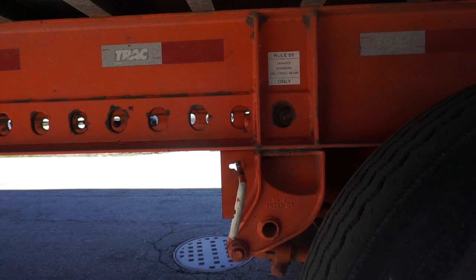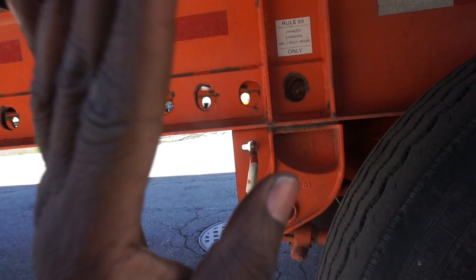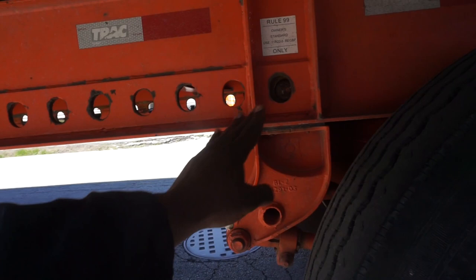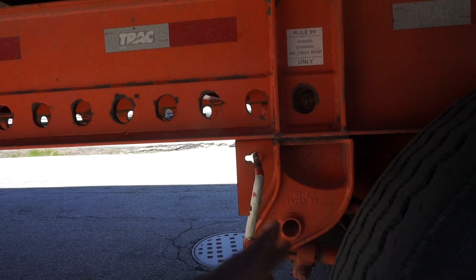It won't lock automatically, guys. Sometimes you got to line the holes up good and then just push it in manually — that's what I usually do. I'm going to show you this, hope you get the drift. When I get unloaded at the dock, you see it slid all the way back. Usually when I'm about to lock this back in place, I hold on to this right here, take my foot like this and push it in. Sometimes it goes a little further. I'm going to wait till I pull out and show you guys me sliding it back in place and locking it.